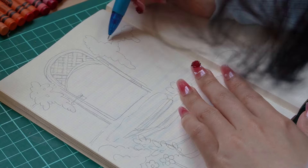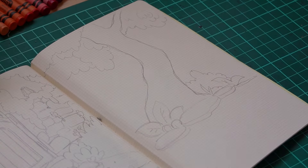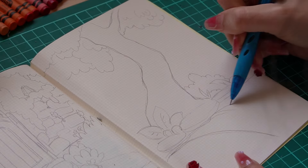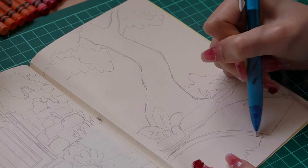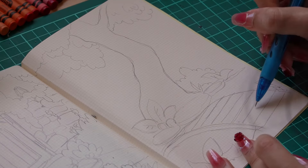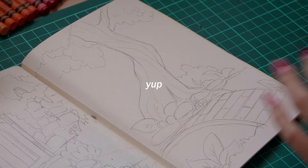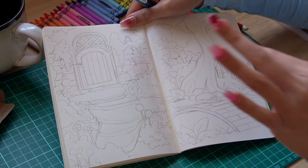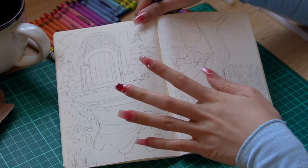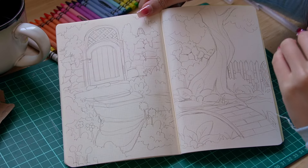Hey girlies, how y'all doing? Right now I'm sketching the garden. I actually went on Pinterest for some inspiration, but I just truly could not absorb anything, not gonna lie. So I just drew literally anything that I could think of in a garden, and this was it. So just take a good look at this before I potentially ruin it. I just love the vibes here.